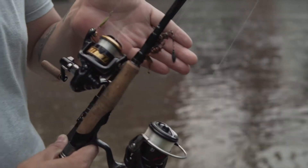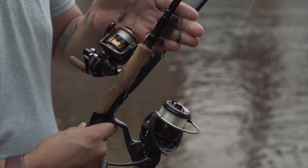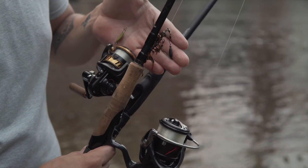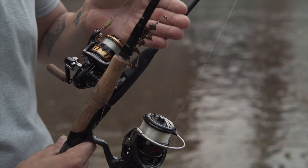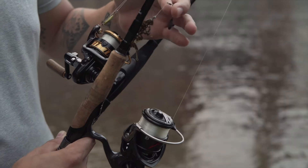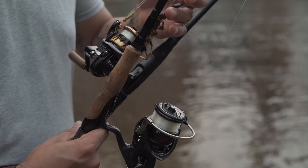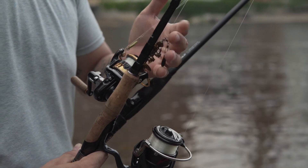We didn't catch anything today, but we had the Nori's Boone 2.5 grams and the Kazumi Bone Doctor. Got a couple bites but nothing that was actually connected. Still learning the free rig and trying to figure that out — perhaps try a drop shot hook next time. Thank you for joining me.